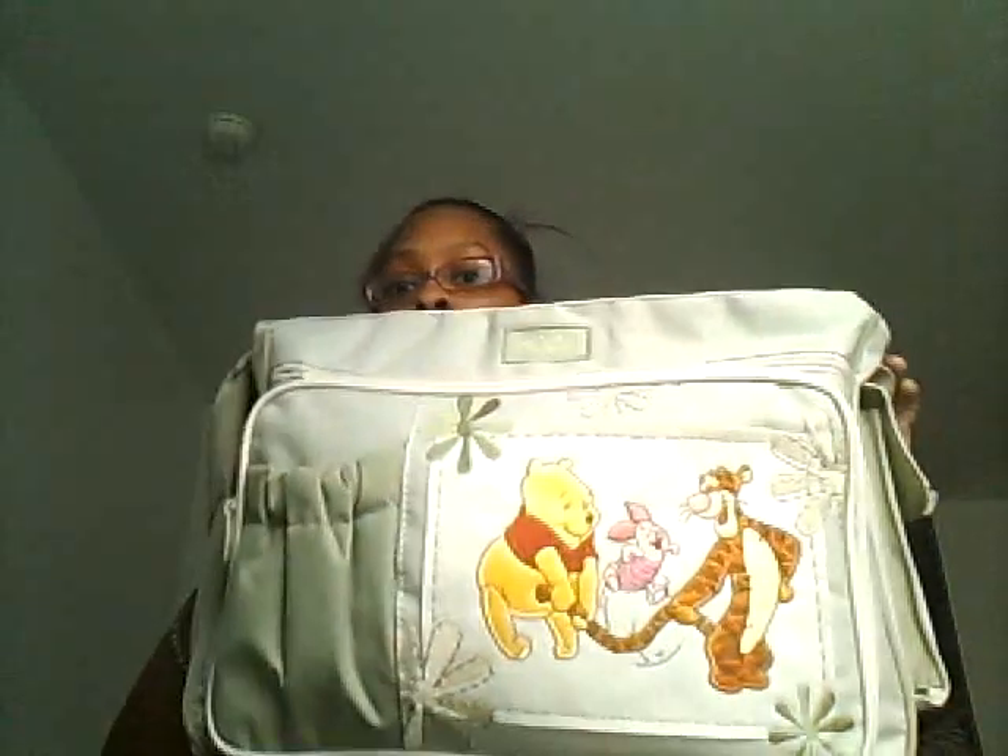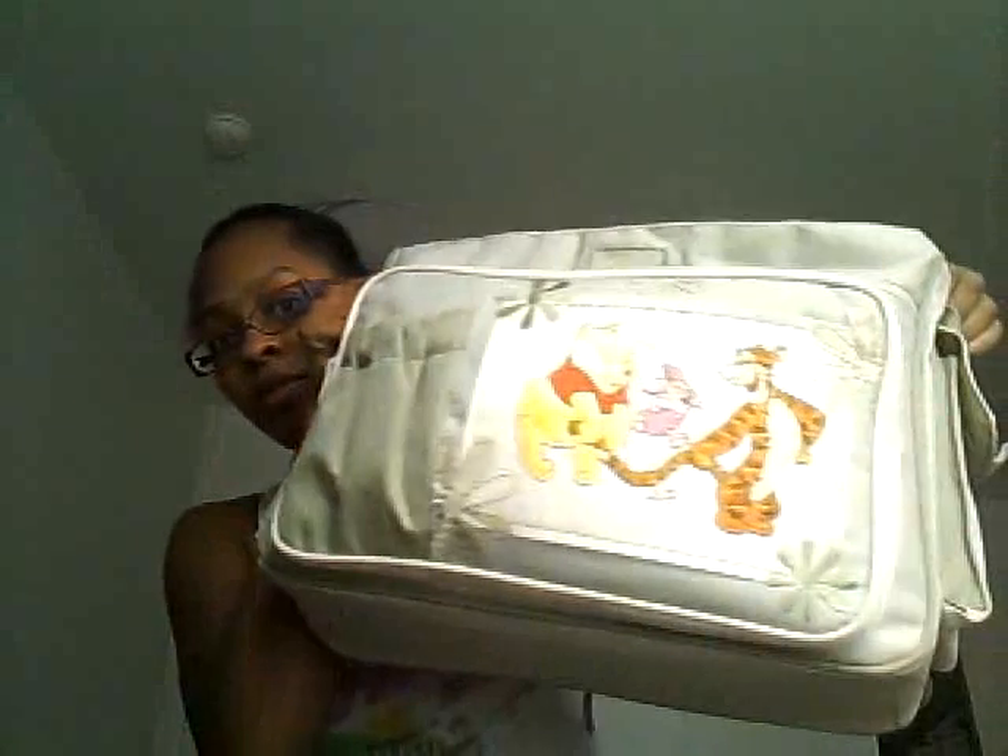Hi YouTube, this is going to be my packing of the baby's diaper bag — what I'm going to bring to the hospital in his bag. So let's get started. The diaper bag is not too big, not too small, cream and light green in color. I'm not bringing too much.